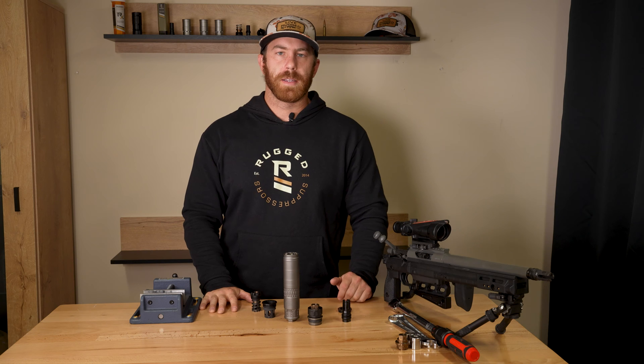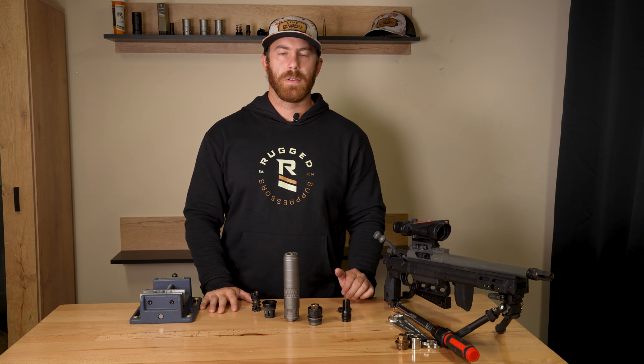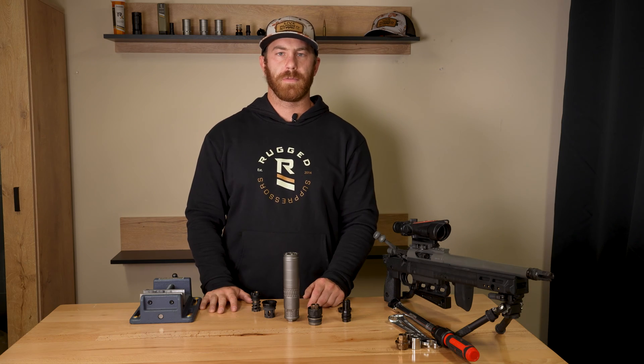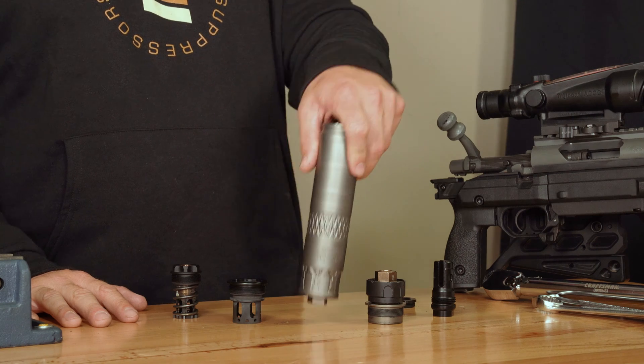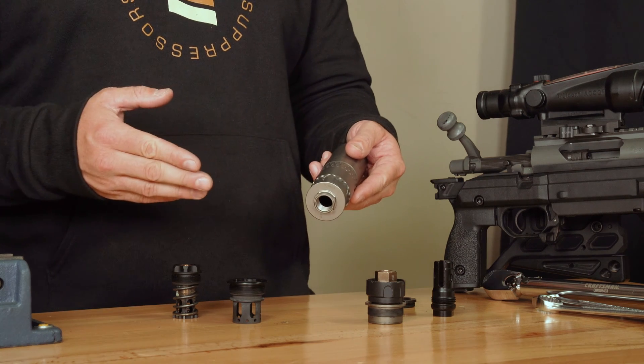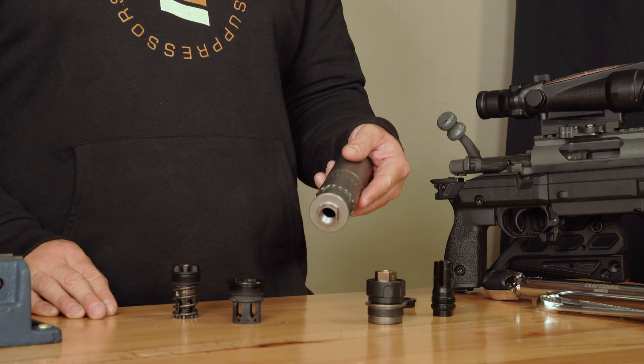Hey guys, Zach here with Rugged Suppressors. Today I'm going to be going over the three mounting options that Rugged Suppressors has for suppressors that are threaded in 1-3/8 by 24, otherwise known as 1.375 by 24.